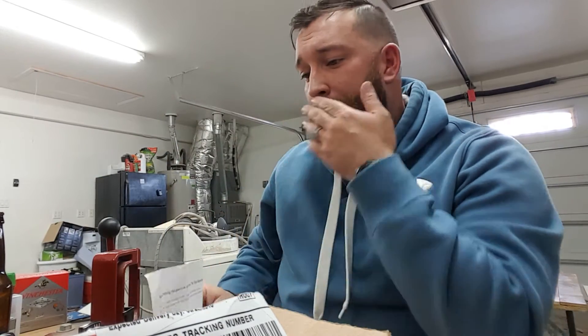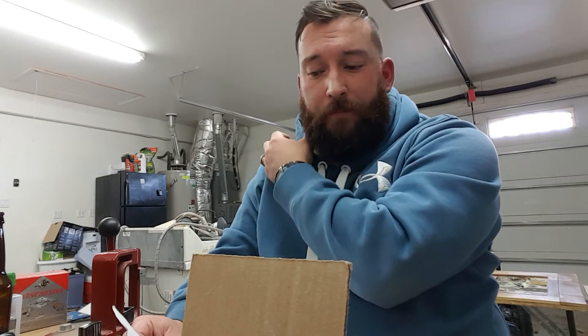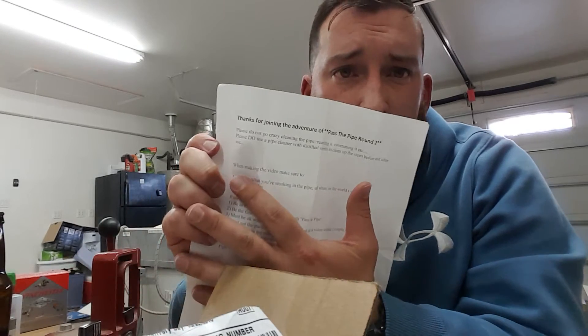I don't want to make this video too long. If you haven't been following the Pass the Pipe videos, go back and look at some of the other guys, because everybody's been adding things to this box and everyone has been so generous and awesome. Go back, watch some videos, spend some time getting to know where this package has been.